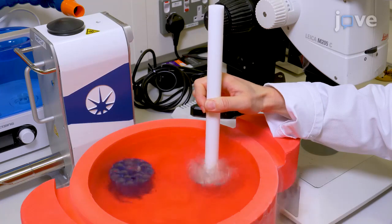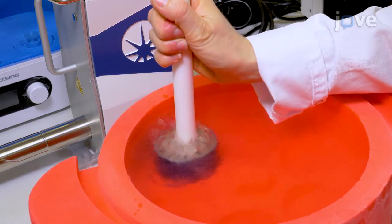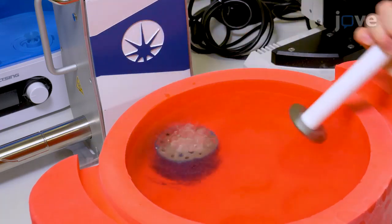To close the puck, use a puck wand to attach the base to the lid. Transfer the combi puck from liquid nitrogen to the dry shipper or storage.